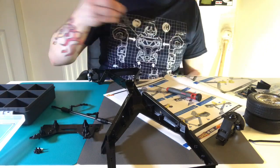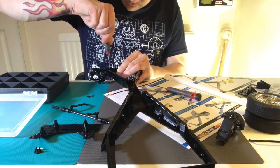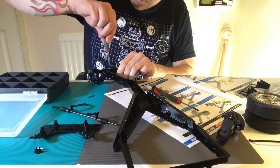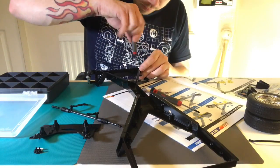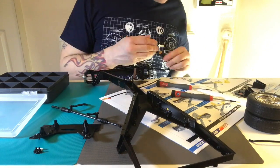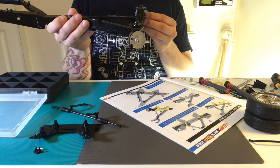The suspension has got left and right marked on it, so you can't get it wrong. I'm not too sure whether you could put it together wrong, but as you can see it does have left and right on it. You always have to look at a car from the driver's perspective — so the left side is the passenger side.